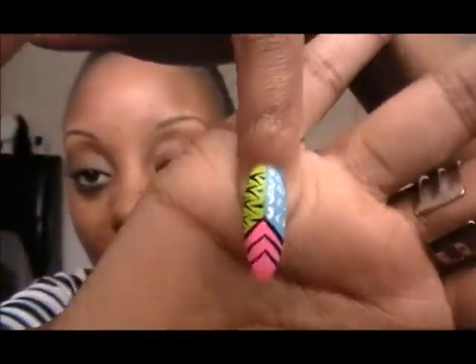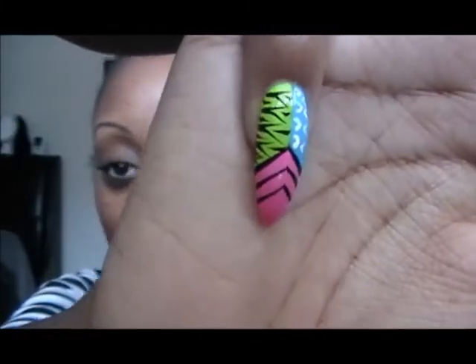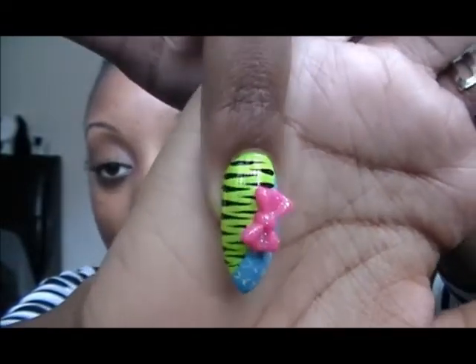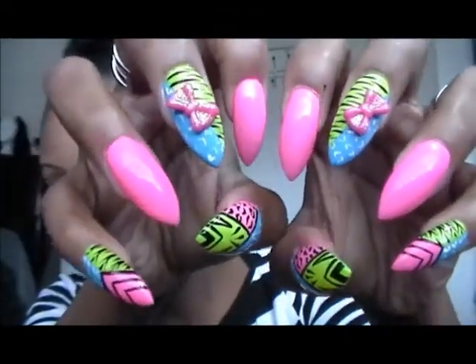Let me show you all my nails. On my pinky there's kind of a tribal design and all the colors are incorporated with some black stripes and swirls. This one is just plain pink. This one has the green and the blue, and I incorporated a pink bow — I've shown you guys these bows before in a previous haul, ordered from eBay. This one is just pink, and my thumb has the blue, green and pink with a tribal design. Both hands are exactly the same.